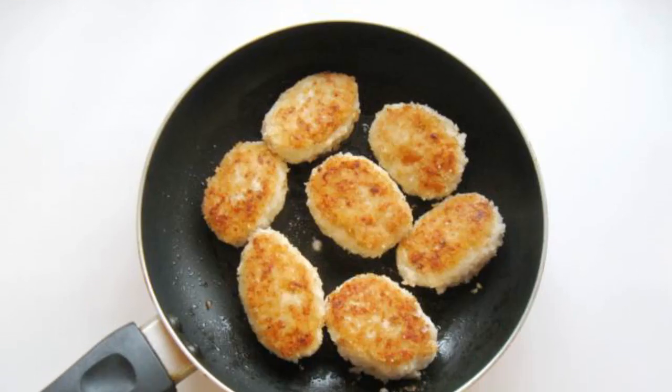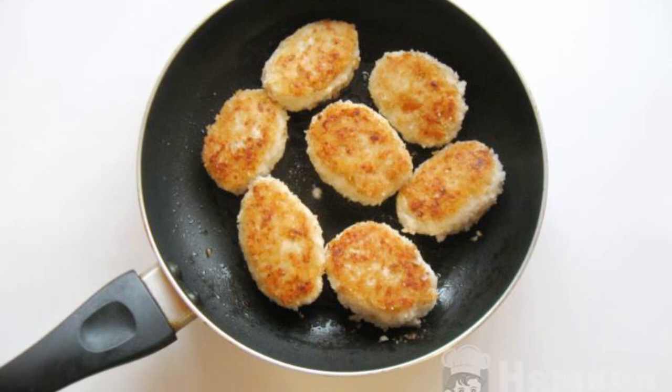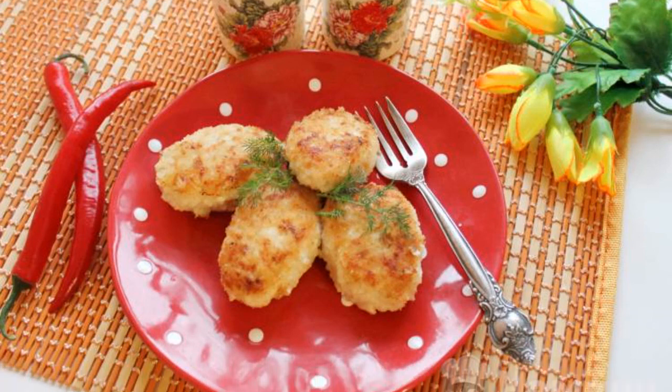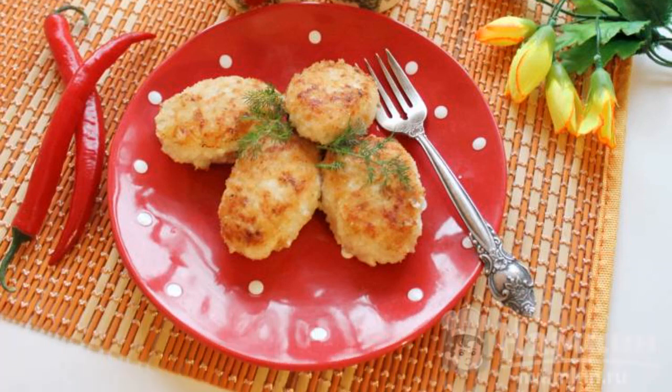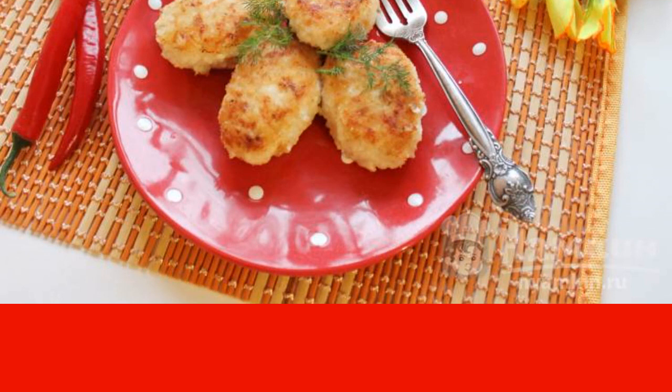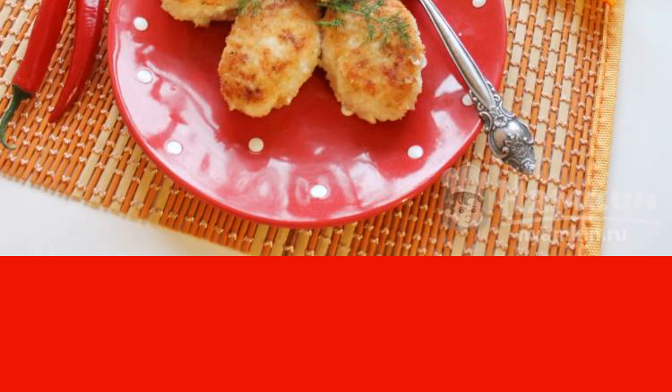Fry our cutlets on both sides until they are beautifully browned and fully cooked. We transfer the finished cutlets to a plate. This dish can be served with any side dish. But if you can't wait, eat without it, with fresh vegetables or pickles.